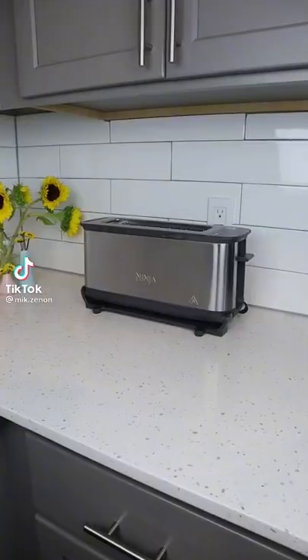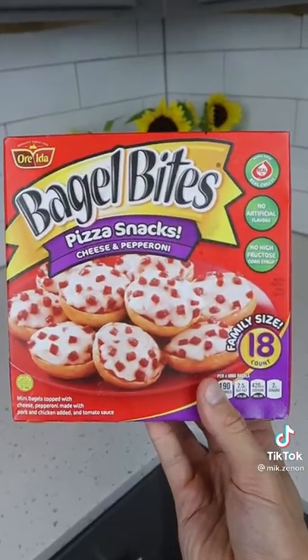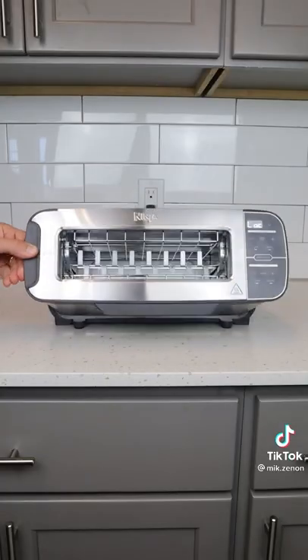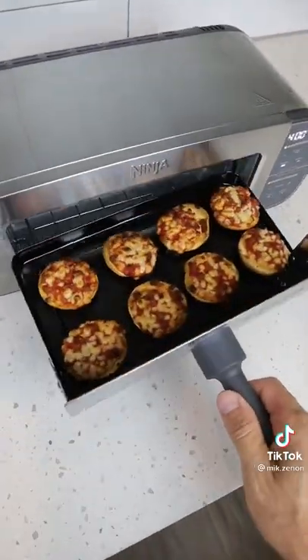Amazon products you need or don't. This toaster does something others don't — not only can you fit Texas toast and bakery bagels, but if you ever want to make meals or reheat leftovers, flip down the toaster and you've just unlocked oven mode. It instantly heats up to 400 degrees and can bake